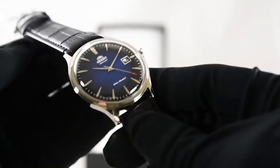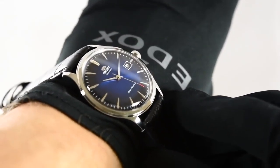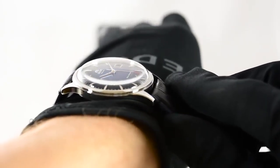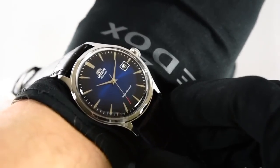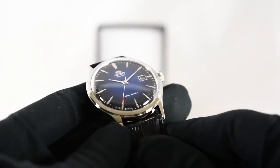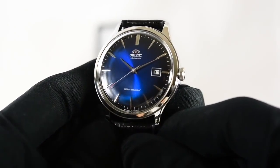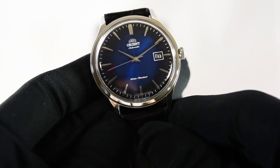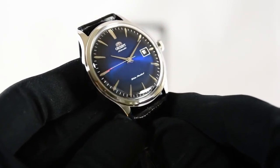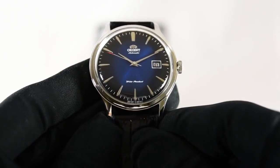The case is nicely done. I believe they changed something with the hands also — the hour markers on the V4 are rounded and diamond-shaped, and the hands are also a lot thinner. That's a nice little touch. Also, the seconds hand has been partially dipped with a red accent. The sunburst dial colors are definitely striking to the eye — definitely going to catch some eyes with this one. Definitely a great piece here.